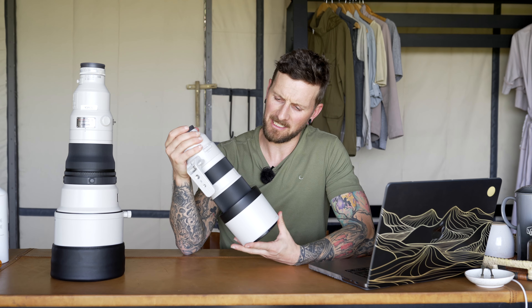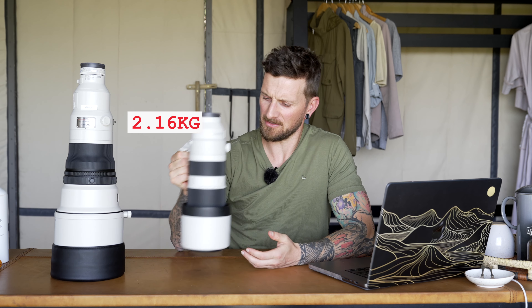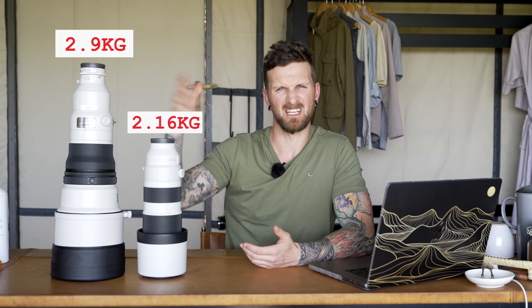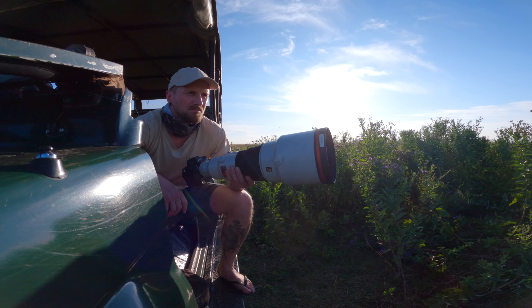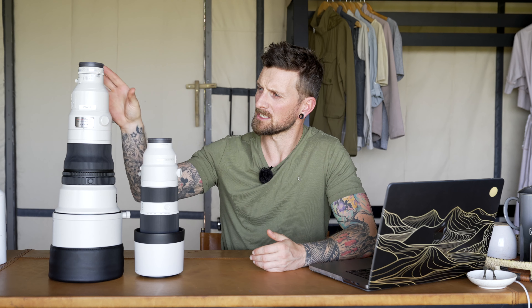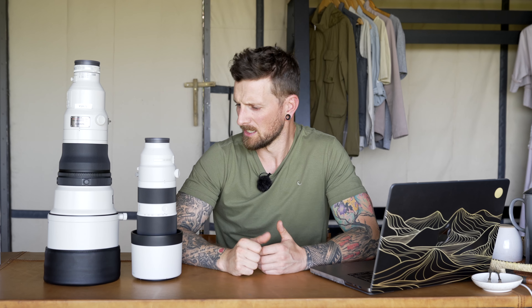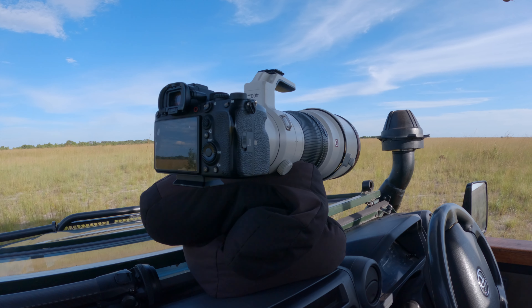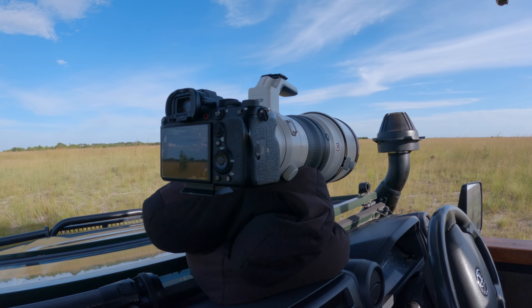Now let's move on to weight and feel. The 200-600mm comes in at around 2.16kg and the 400mm comes in at around 2.9kg, so there's not really a huge difference and it's not going to be a defining factor in whether you buy a lens or not. Both lenses feel extremely well balanced and comfortable to use handheld, although for sports events where you're standing for long periods, you'll probably want a monopod or tripod with the 400mm. On a safari vehicle I mostly use bean bags for stabilization, so weight isn't too much of a problem except when travelling.